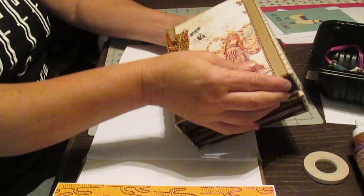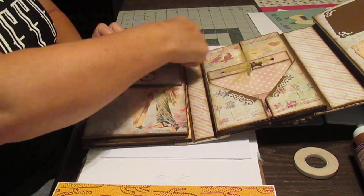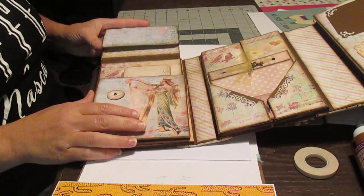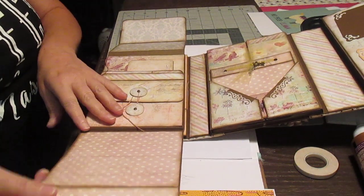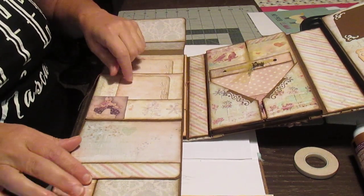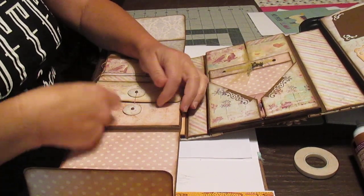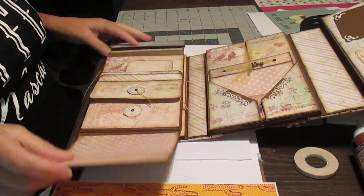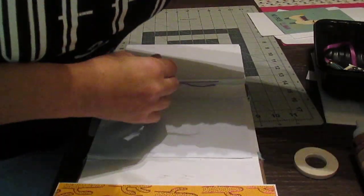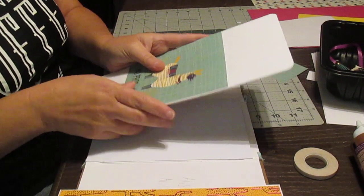I'm going to show you from the other book. Here I had this closure that I'm not going to make the same because my pattern will allow me to make a difference. It opens here. I'm going to have a larger flap here, and you also have the two flaps, the pockets, and on the top a little interaction with a pocket. We're going to do something similar. I've got all my papers ready.